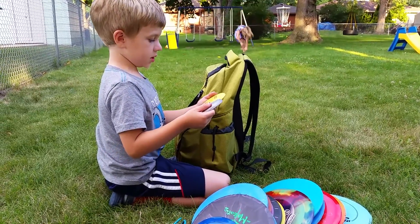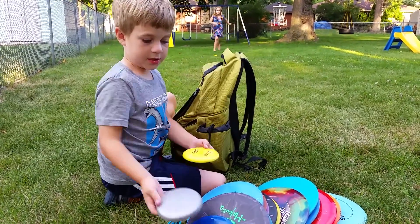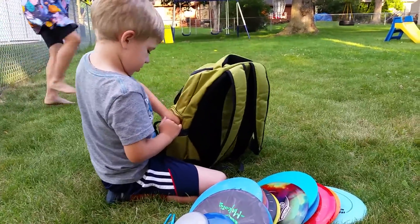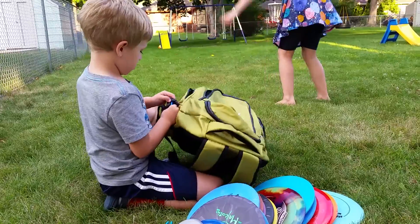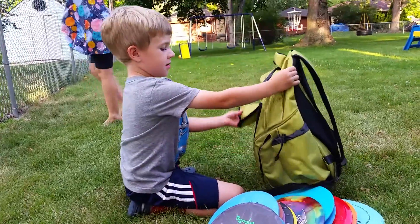Now we move on to my pocket, or puddles. The last disc that I have is a bear — also called the Jared Bear! I don't really know what it is. It's not really handy.